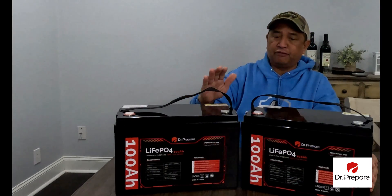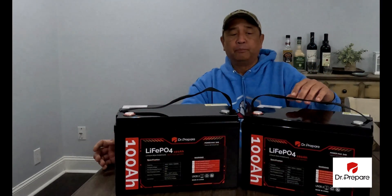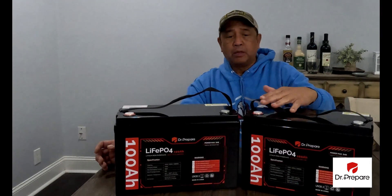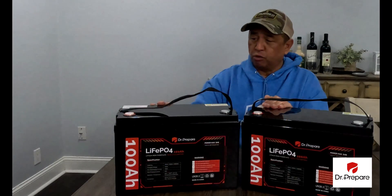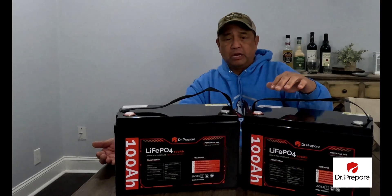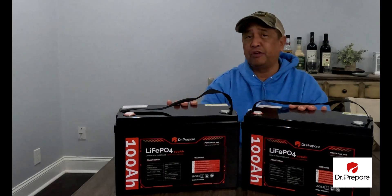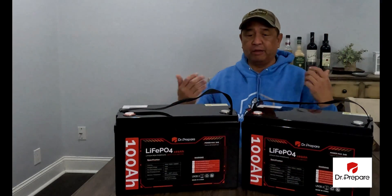The life cycle is 10 years. The DOD discharge on these can range up to 15,000 cycles depending on how far you discharge or charge — anywhere from 4,000 to 15,000 cycles versus a lead-acid battery which only has 300 to 500 cycles. The advantage in life, cycles, and weight makes these lithium iron phosphate batteries a better route to go than lead-acid.